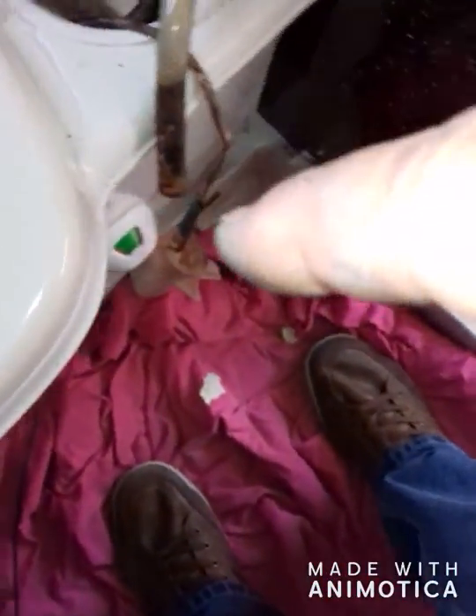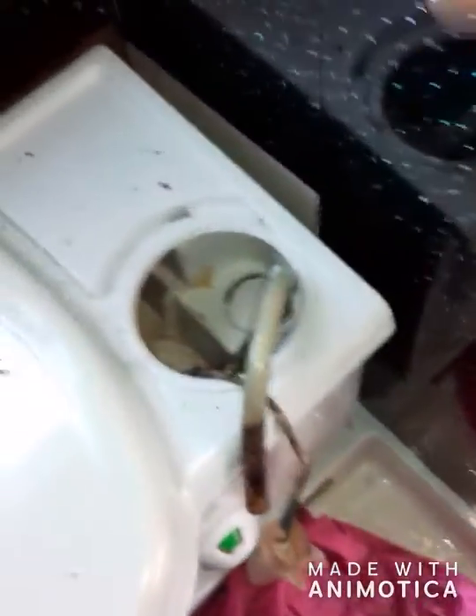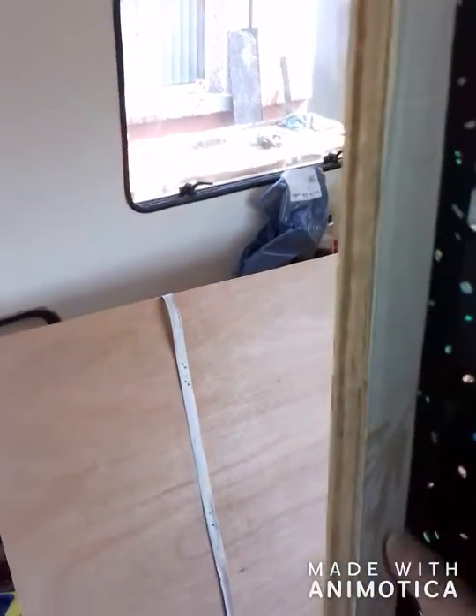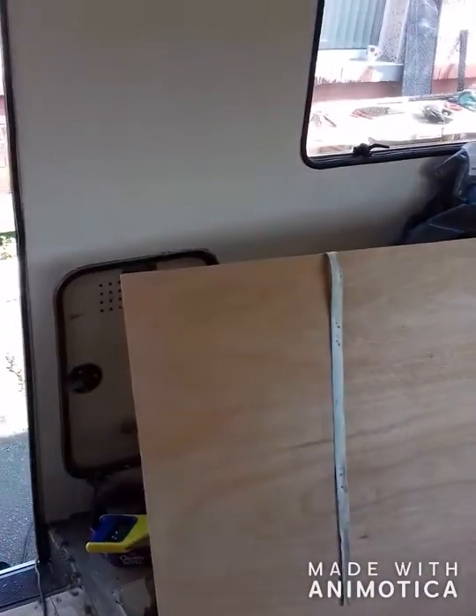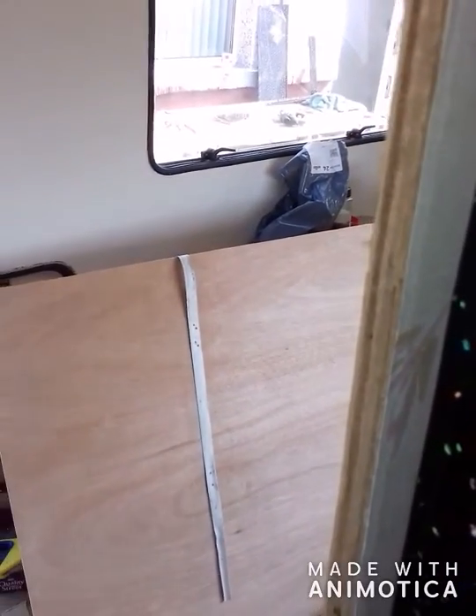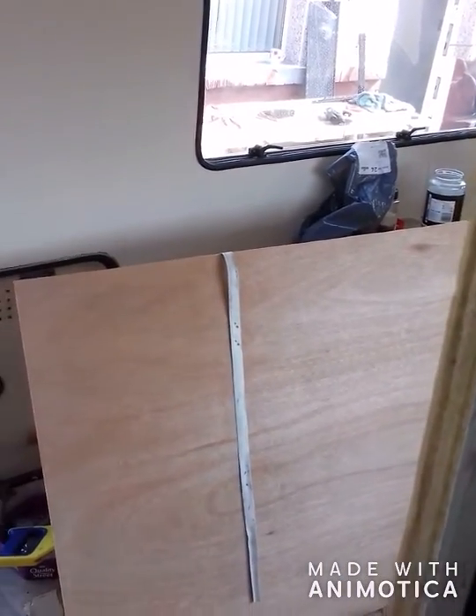I'm going to get on with it. I need to heat shrink that, and then I want to set it all up. I've got down here to do as well — there's loads to do. I've got two long lengths of edging trim, so I'm going to get on with that.